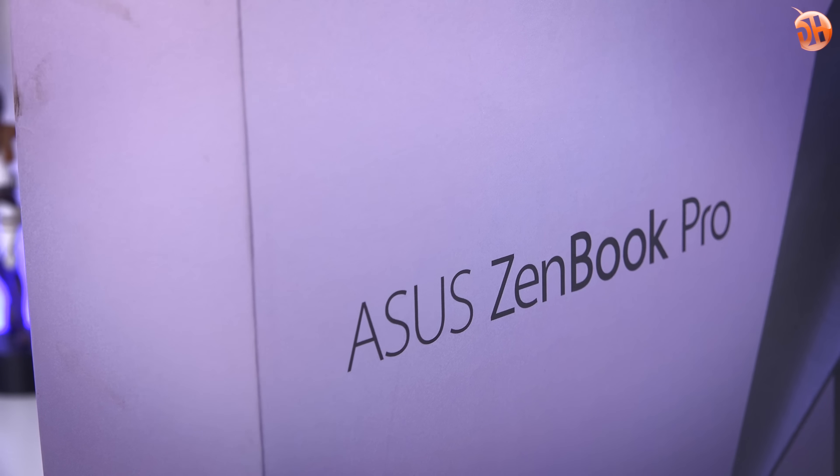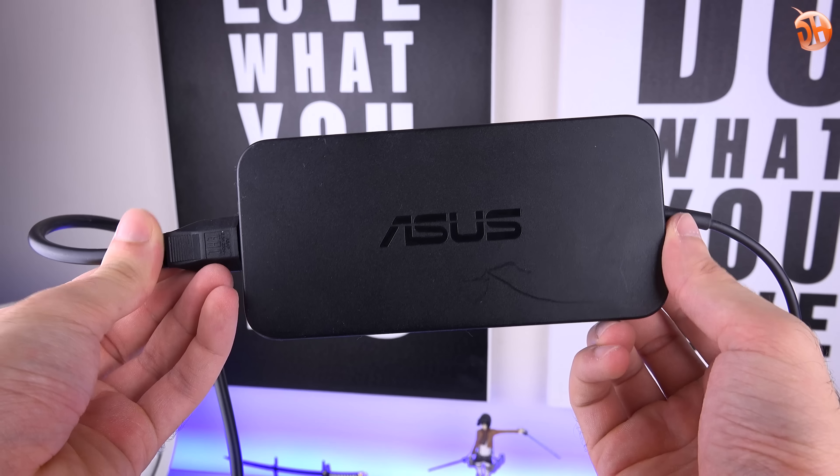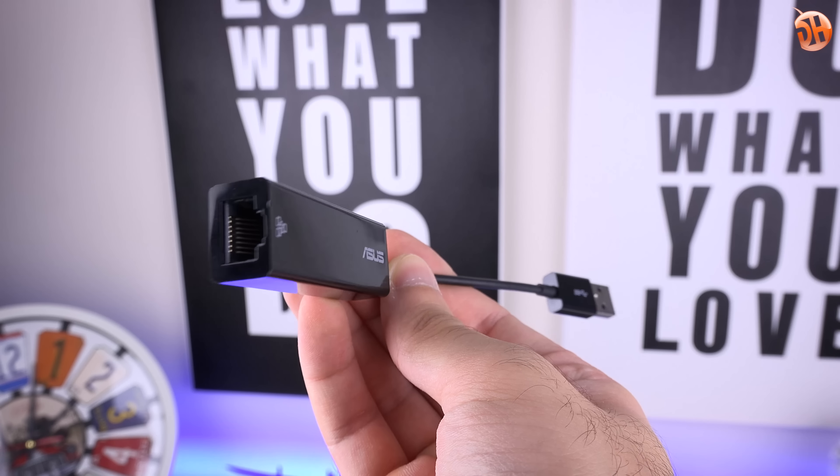Koyu tonlarda şık bir kutusu var. 150W'lık büyük ama çok ağır olmayan bir adaptör, RJ45'den USB'ye dönüştürücü ve alışılageldik dökümantasyonlar çıkıyor. Cihaz 'Deep Dive Blue' olarak geçen bir renk seçeneğine sahip; kısacası 'derin deniz mavisi' diyebiliriz. Asus Türkiye'de bu rengi yerelleştirme çabasına girmemiş gibi görünüyor. Benim çevirmen olarak önerim 'derin deniz mavisi' olurdu; kulağa hoş geliyor, değerlendirilebilir.